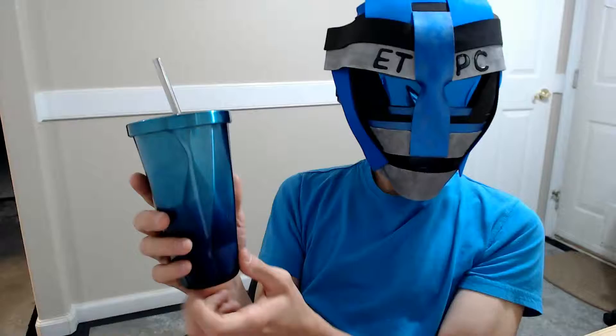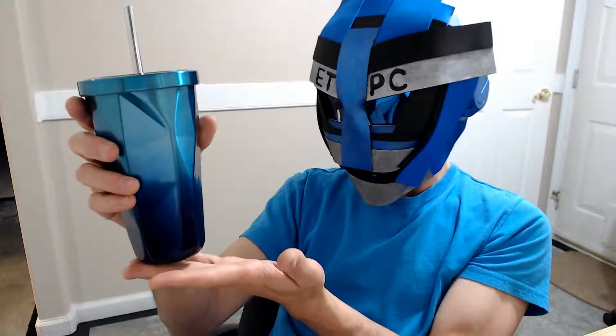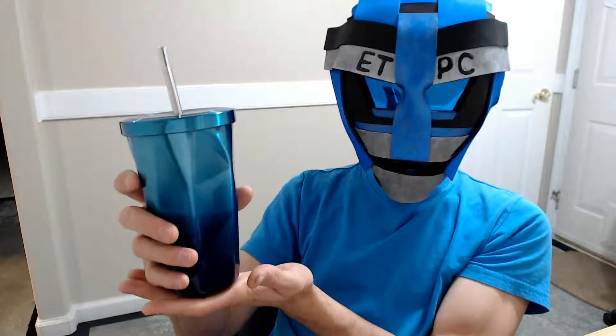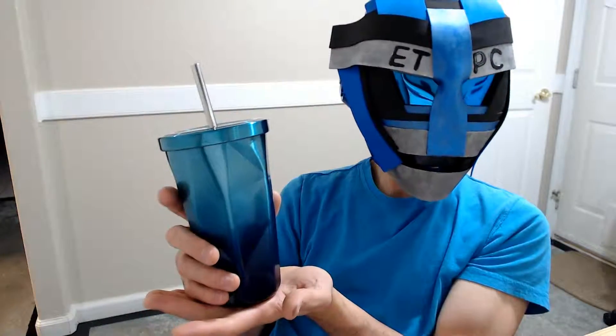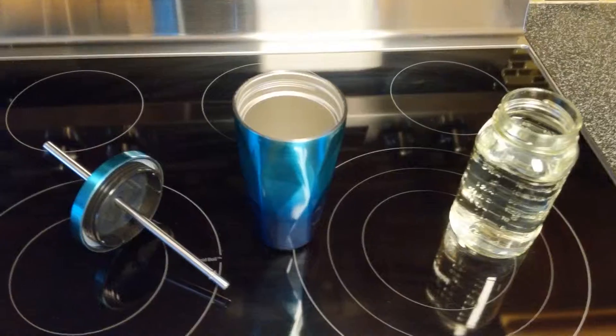I'll be doing a demonstration putting some hot liquids in here and testing the temperature after a certain amount of time. First thoughts on the unboxing: definitely a cool tumbler. Some tumblers are super wide and won't fit in normal cup holders, but this one looks like it's going to do just fine. I picked this up from Amazon for around $14 — I'll leave a link in the description below.